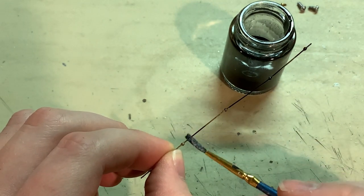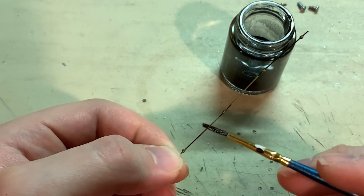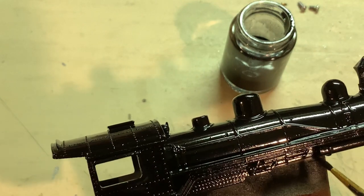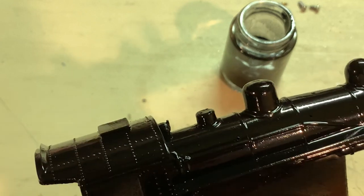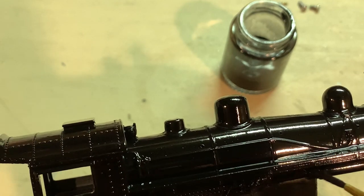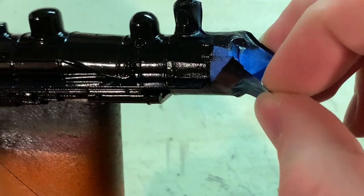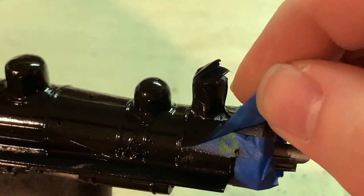For parts like the handrails that cross over two colors on the body, it helps to paint them off the body so you can more easily get full coverage without risking the paint you've already sprayed. The thinned paint is also useful for touching up areas that didn't get good coverage from the spray paint — under the running boards and under some details are common areas. Now with the paint finished, the masking tape can be peeled off carefully one piece at a time. Any tape put on for electrical purposes can be left on until the final clear coat is in place.